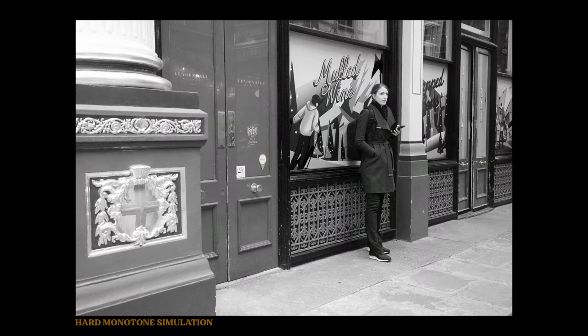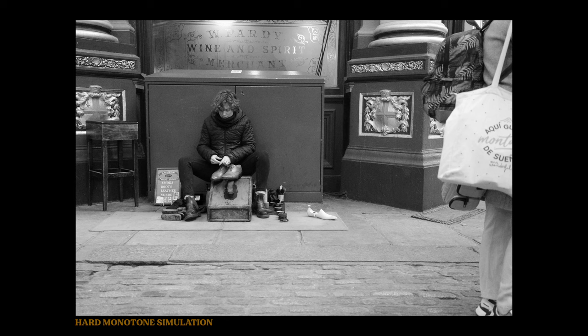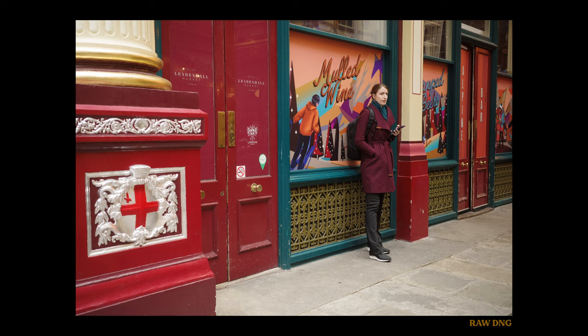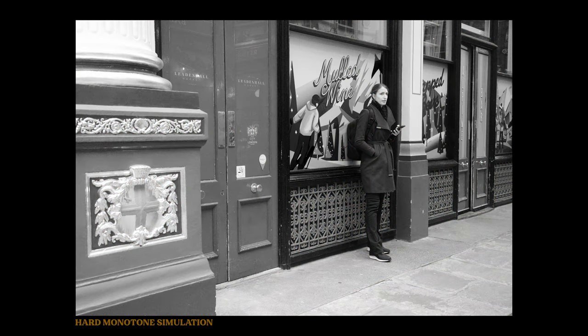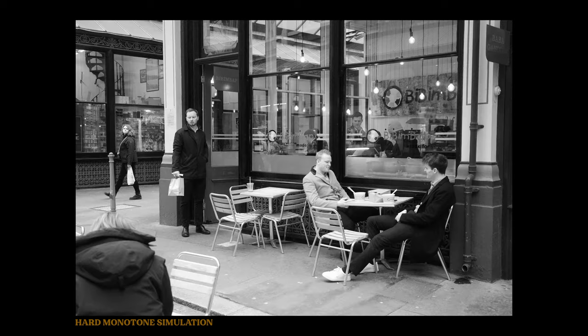The hard monotone is another black and white simulation that is bolder than the original monotone. I've noticed that it creates a beautiful contrast from the shadows to the light areas of your image. It's pretty timeless with that added punch of extra contrast.